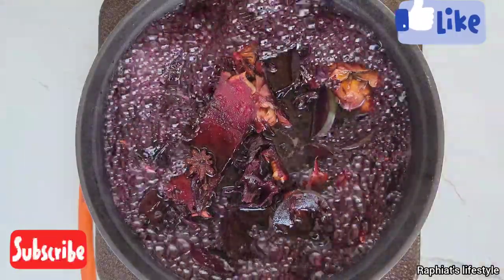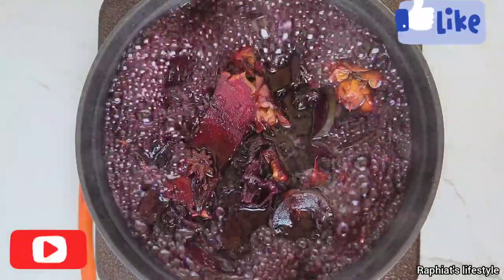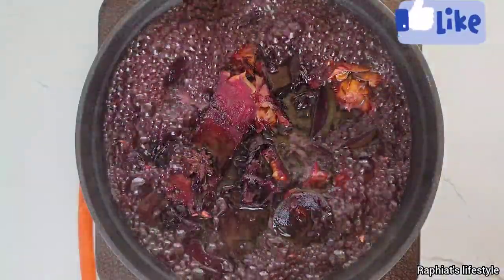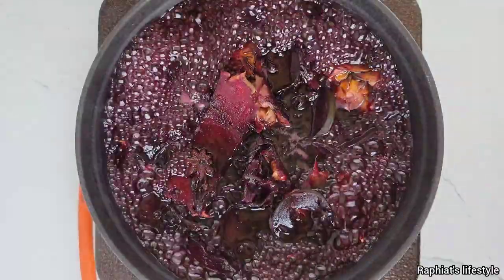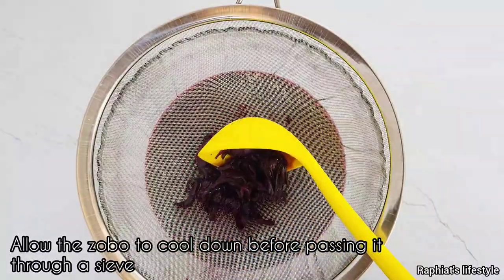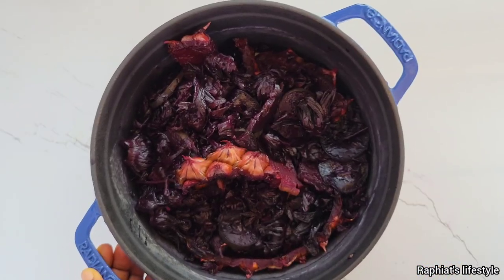It's important to mention that there is another method of making zobo where you add the blended pineapple without passing it through a sieve — just after blending, pour the pineapple into the pot containing the zobo leaves. The reason why I don't like to use that method is because heat over time denatures and destroys vitamin C, which is a major component of pineapple. So I prefer to juice the pineapple and mix it with the zobo liquid afterward — that way I am sure that the vitamin C is still intact.